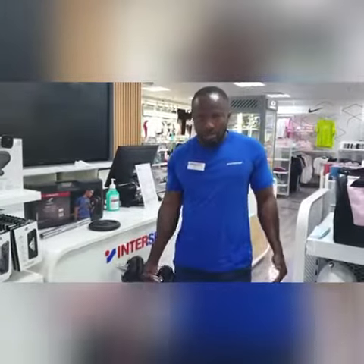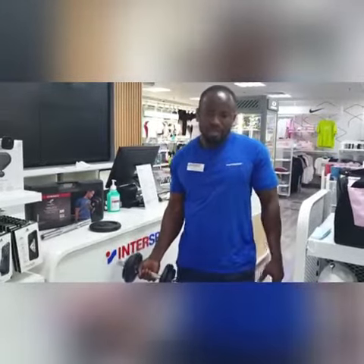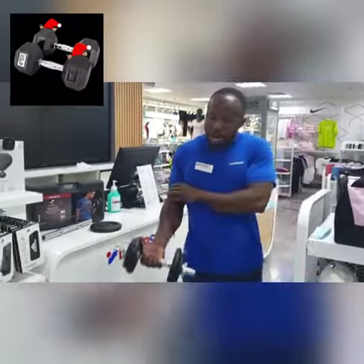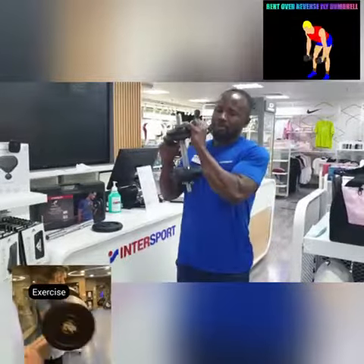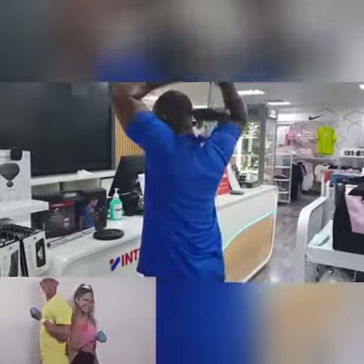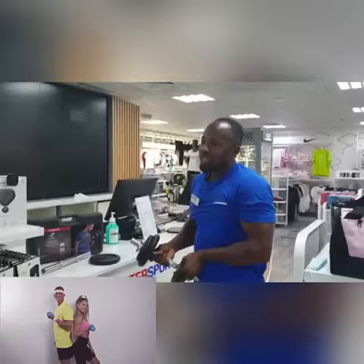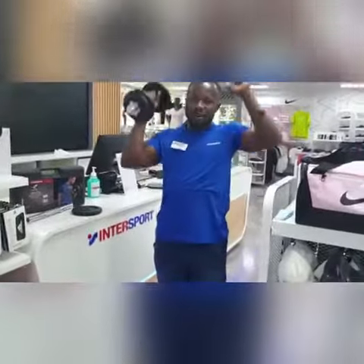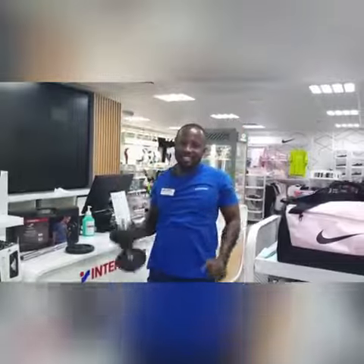These are examples of how to use the dumbbells. You can use it like this for your biceps, and also for your triceps. You can also use it for squatting and for shoulder press. Thank you.